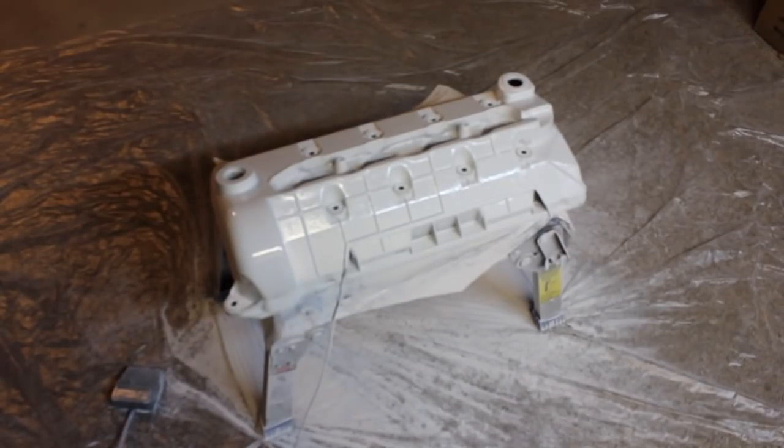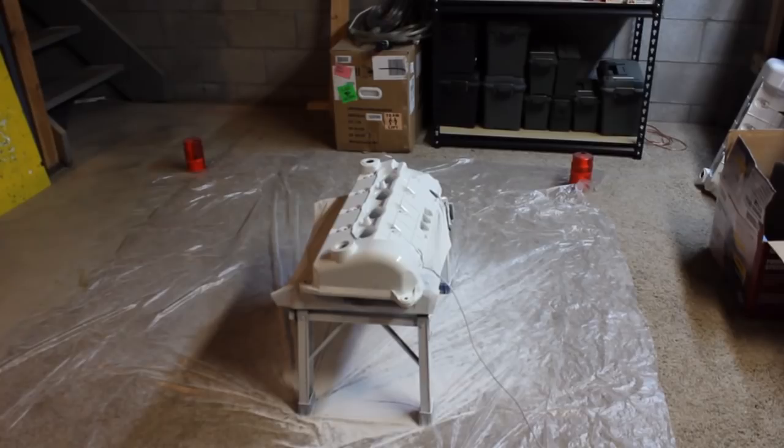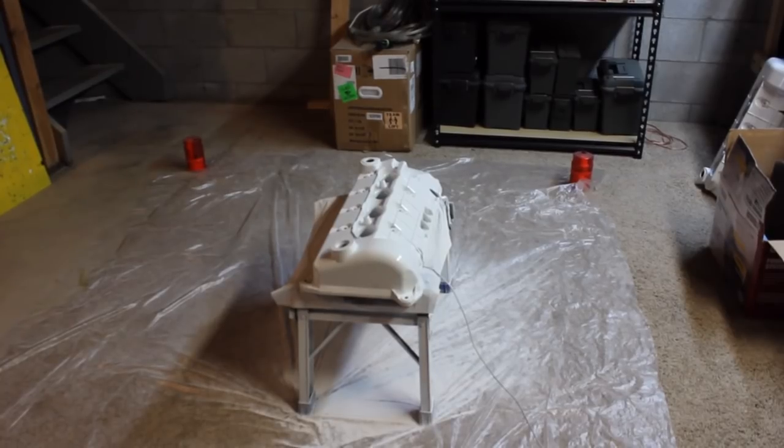We went ahead and shot a second coat of primer on there and it seems to adhere pretty good, so we're happy with that. We're going to go ahead and put the color to it. We'll come right back as soon as we're set up. Alright, we're all set up here to get some color on it, so we'll go ahead and do that.